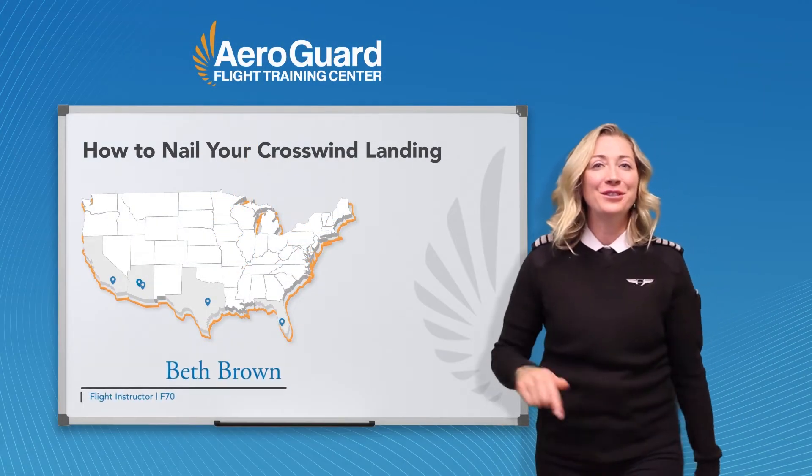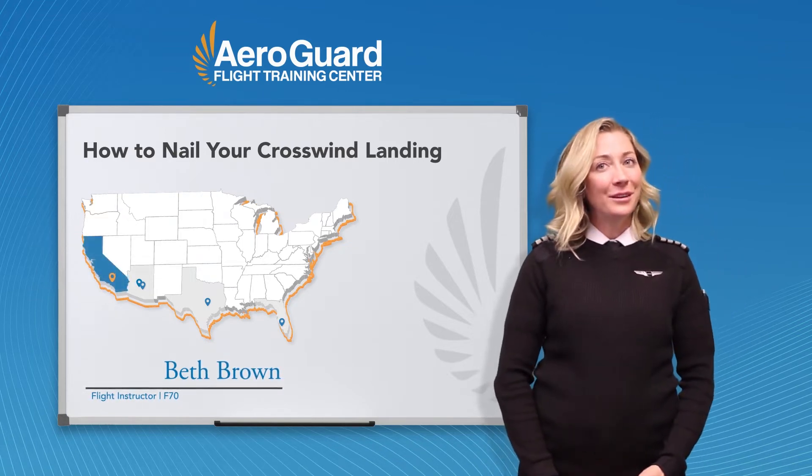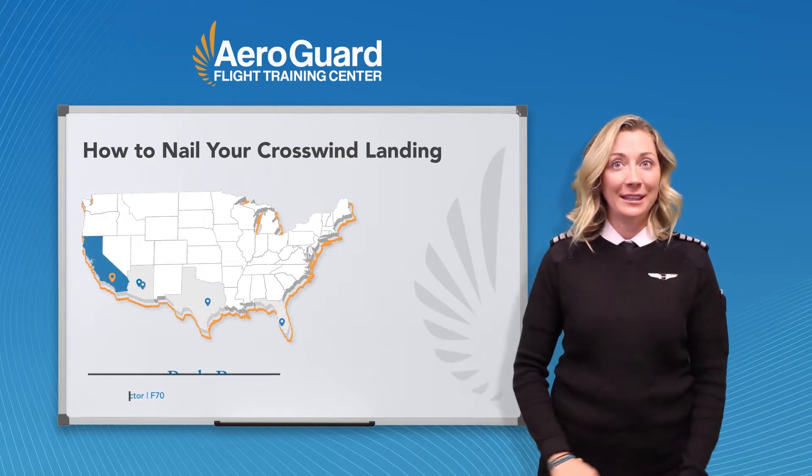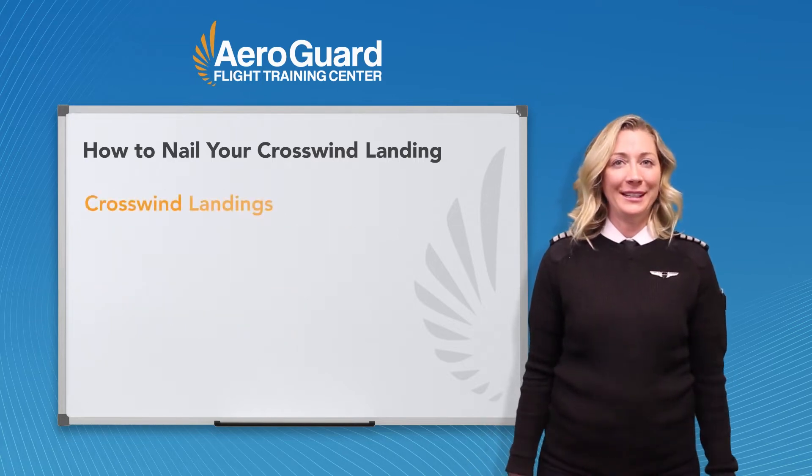Hey everyone! Beth here and thanks for joining to learn something new today. The last video AeroGuard and I presented was on four tips to improve your landings. Now that you have those basics, let's expand to crosswind landings.